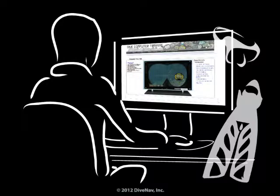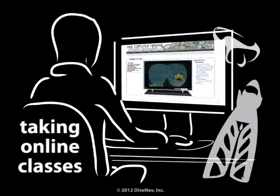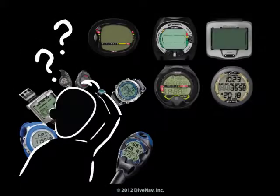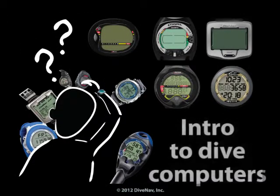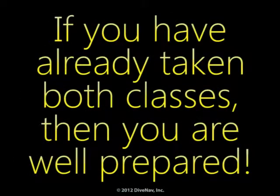Before you continue, we recommend you take the free class on taking online classes, where you will learn how our classes are organized. We also recommend you take the introduction to dive computers class so you will better understand how dive computers operate. If you have already taken both classes, then you are well prepared.